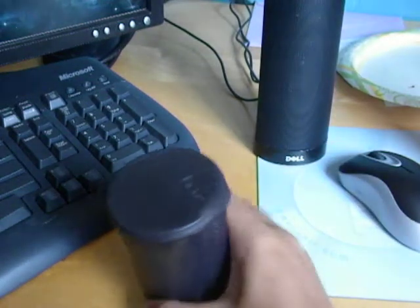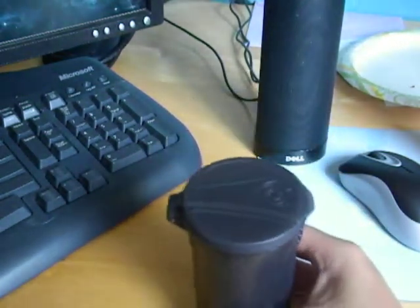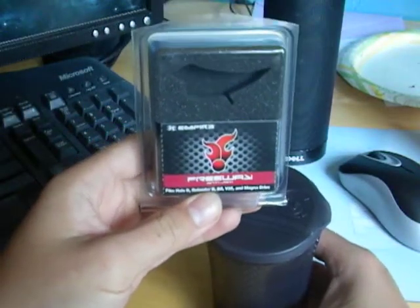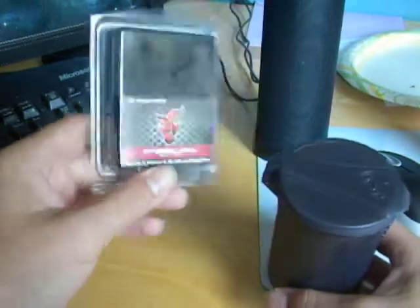This is my review of the SmartParts TransPod, and also the anti-jam freeway for the Halo.